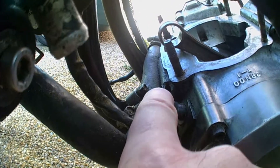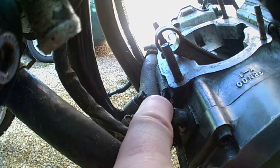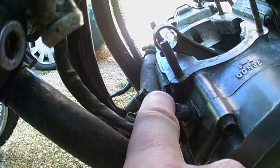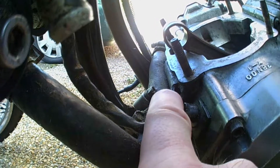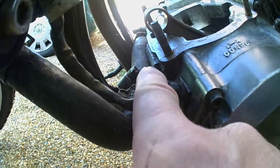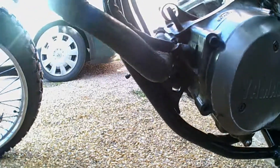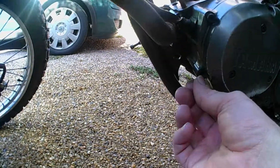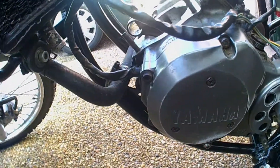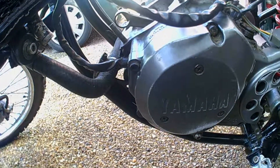I just noticed some damage here — it looks like one of the crankcase bolts has broken, but I'm not sure whether that is a crankcase bolt. I'll have to look at it on the diagram. It's definitely a bit of old damage, which is a bit annoying. Covers are missing, cover bolts missing in places — I'll have to see what happens.